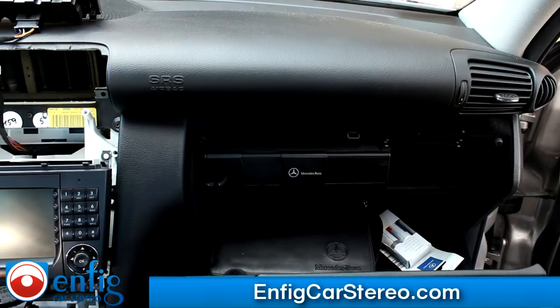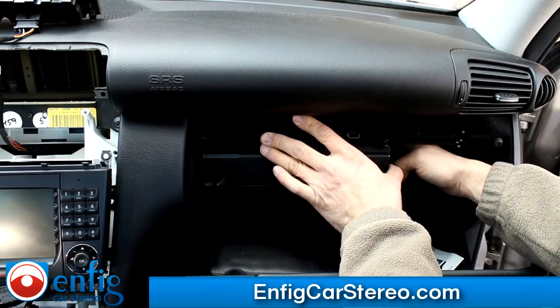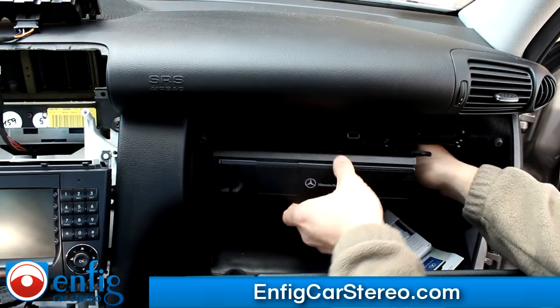Just pull that out. And if I remember correctly, that one screw holds the CD changer in — and it comes right out.